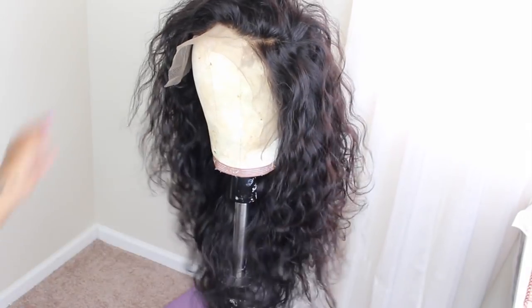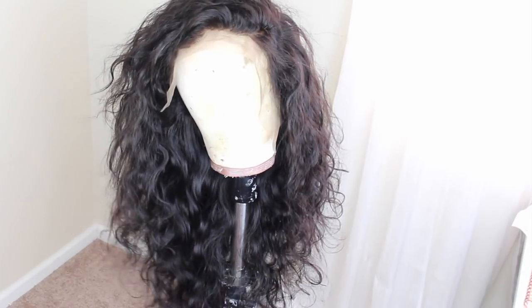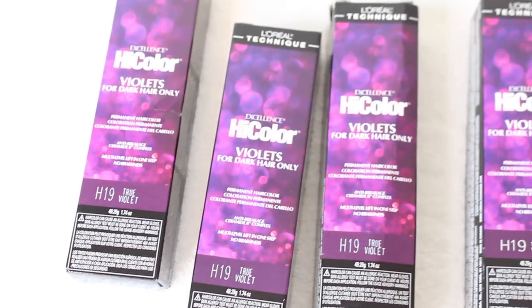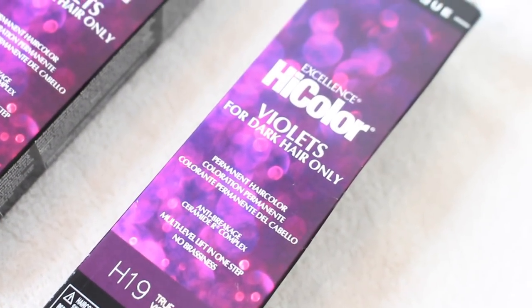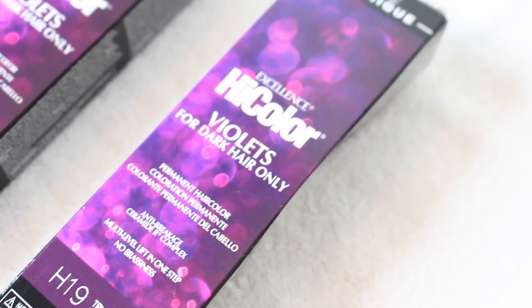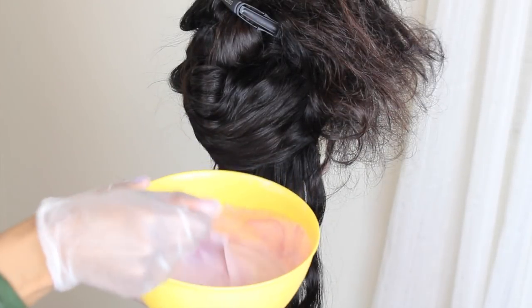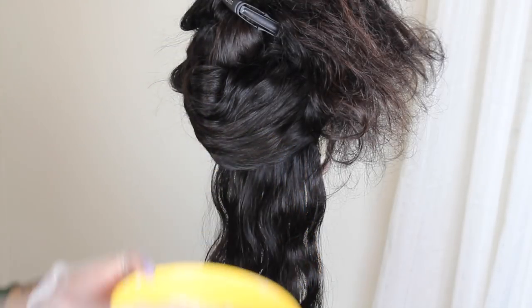Look how gorgeous this hair is — I was so tempted just to put it on my head and go, but I really wanted to add some color to it. I'm totally lazy when it comes to doing hair color, especially with 24 inches of hair. I'm using the L'Oreal Excellence High Color. This is pretty much a one-step thing — you can apply this color to dark hair and it will lift to the desired level that you chose. I used 40 volume developer and I used three packs. Three packs was just enough.